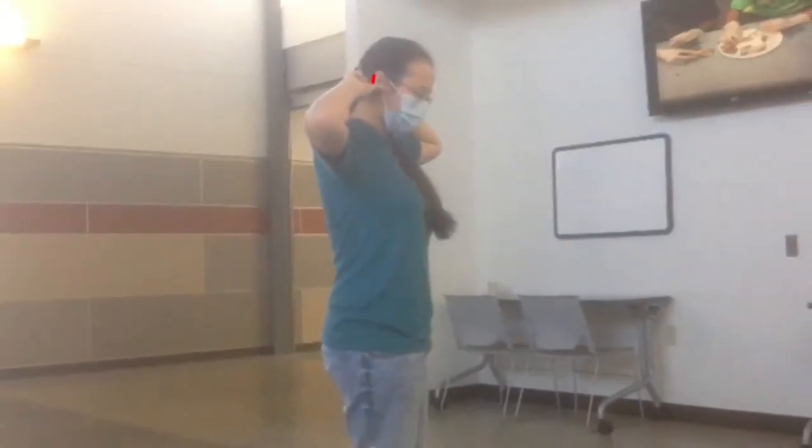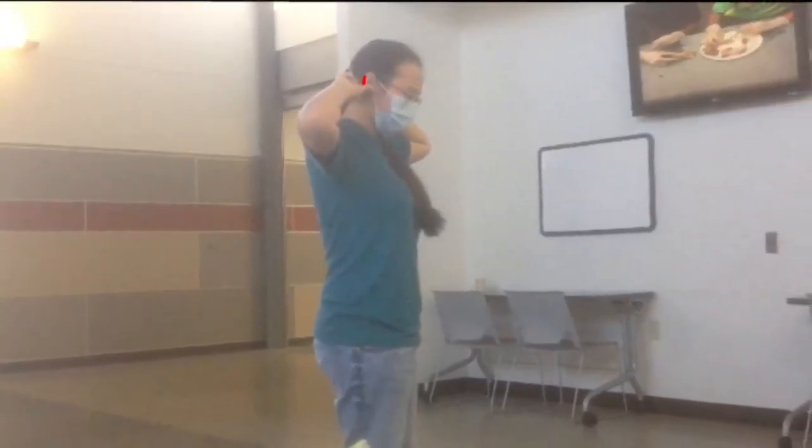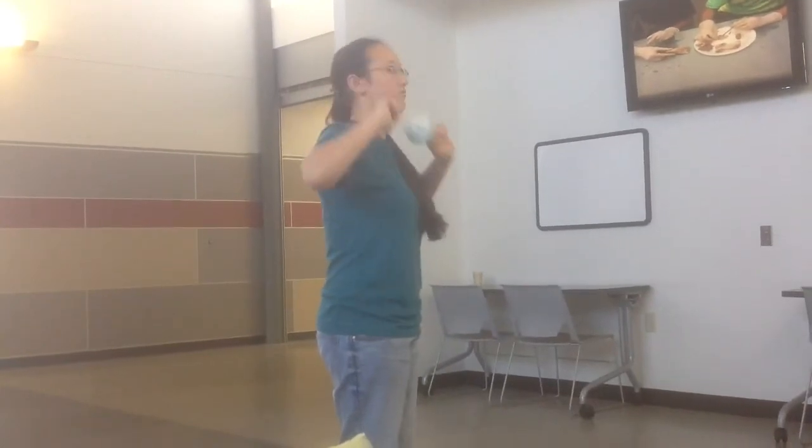Then take your mask and make sure you get behind the ears as far back as you can. Pull it off and away and dispose of it.